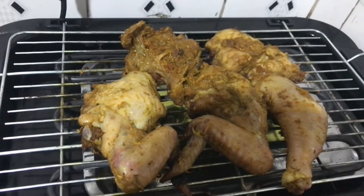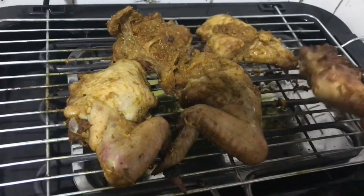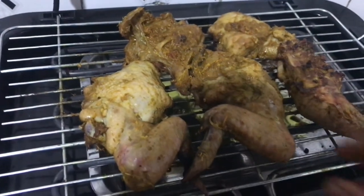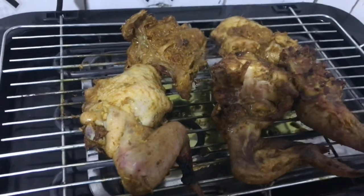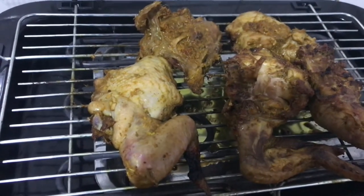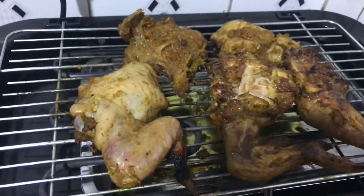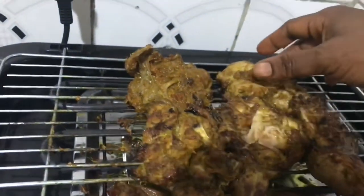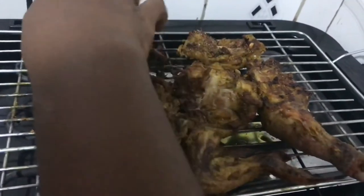I'm back after about 25 minutes to check on the chicken — it's doing very very well. I'll go ahead and start flipping it. While you're doing this, you have to keep a bowl of water beside you because the grill is really hot, so I'm dipping my hands in the water before flipping. And it's looking so nice — wow!